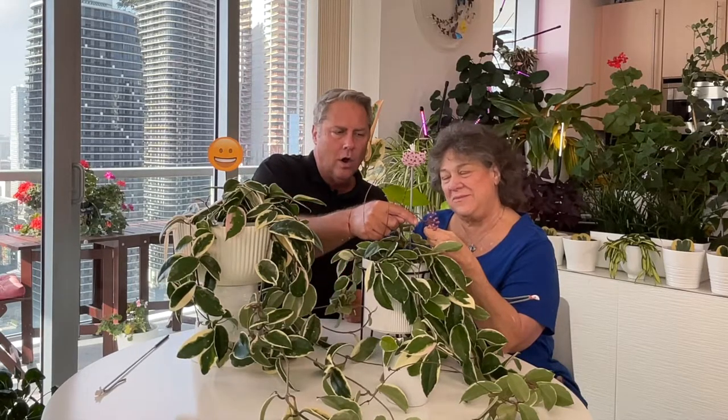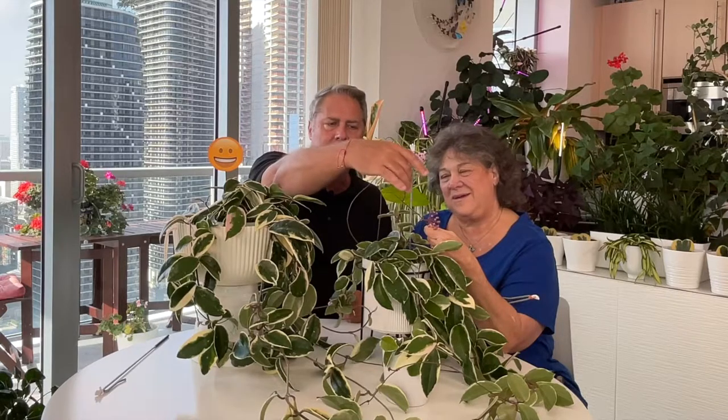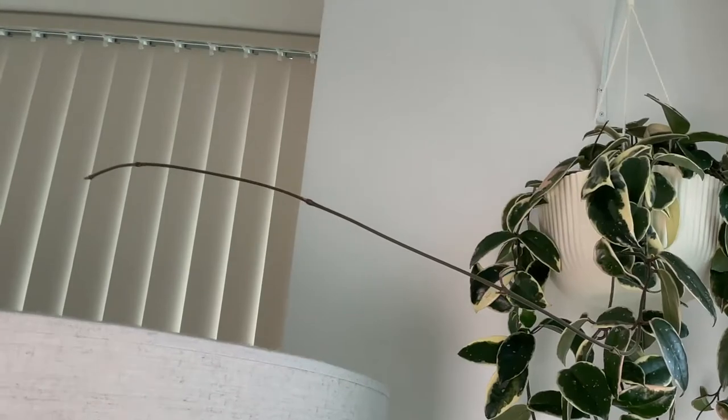Flowers form off of peduncles — these little stubby arms that come off. Now if you look over here, this is new growth; this is where new leaves will come out. It often looks like this part is just dying off, but no — this is how hoyas will always send out new growth. They come out with these little lines. Peduncles come out a little more stubby. We'll show you on ours, which we have as a hanging basket over here.